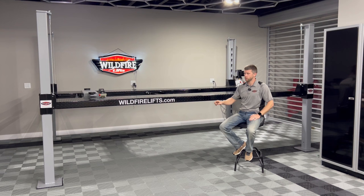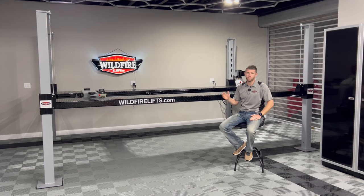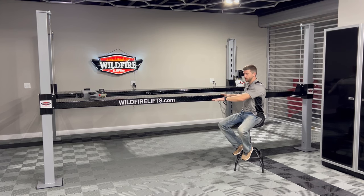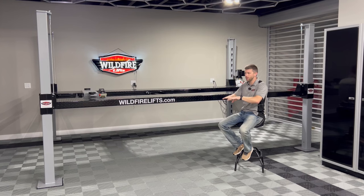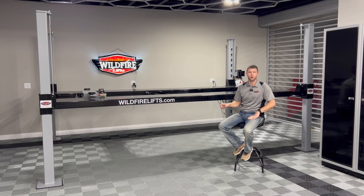You'll see on some of the cheaper lifts on the market that use a quarter-inch base plate, they actually cup and warp up, which means that lift will never be level or stable no matter what you do. But because of that two-millimeter press, when you put weight on the lift and it settles down, because it's slightly concave, that weight pushes down, takes the crown out, and allows the entire base plate to evenly contact the floor.